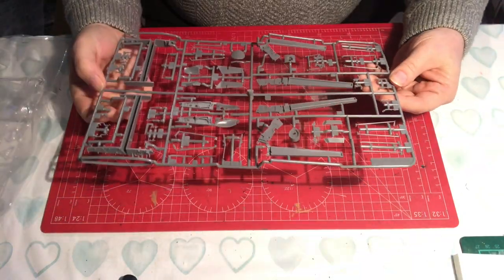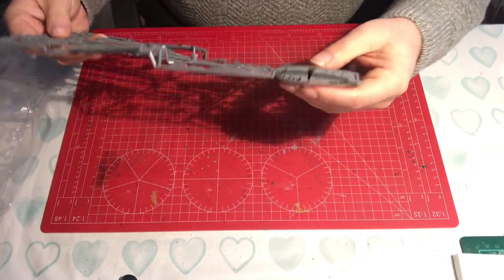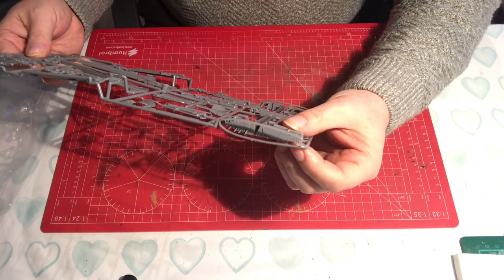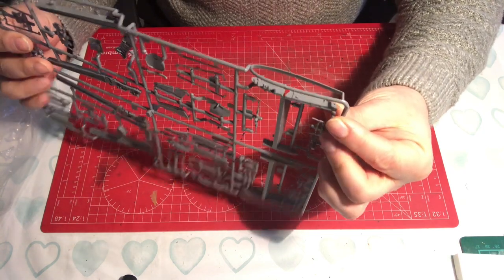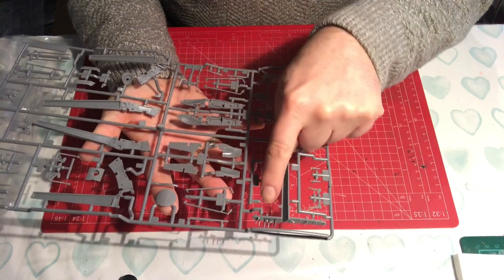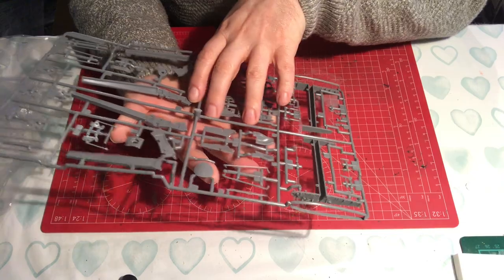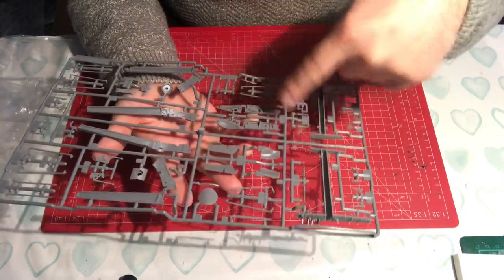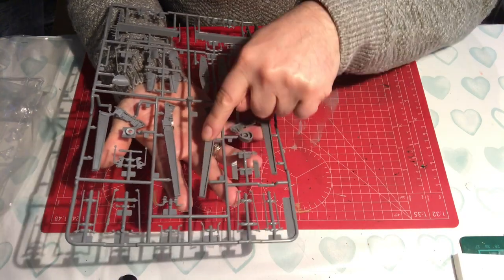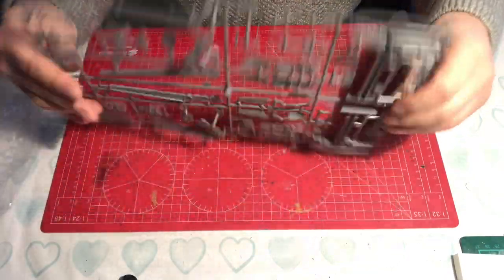Sprue N again has a big part count. We have the wing ends - so if they're folded up you can see they're folded up - and the mould detail is so fine, really fine. There are lots of tiny individual parts, arrester hooks for the wings, and these all look like mainly wing parts. When you build this up it's going to look very intricate because of the number of fine parts.